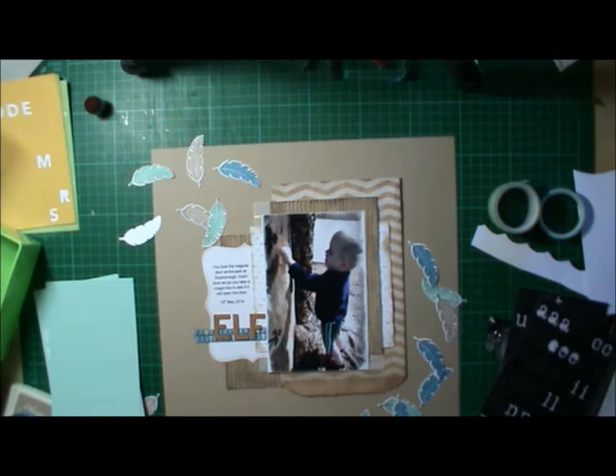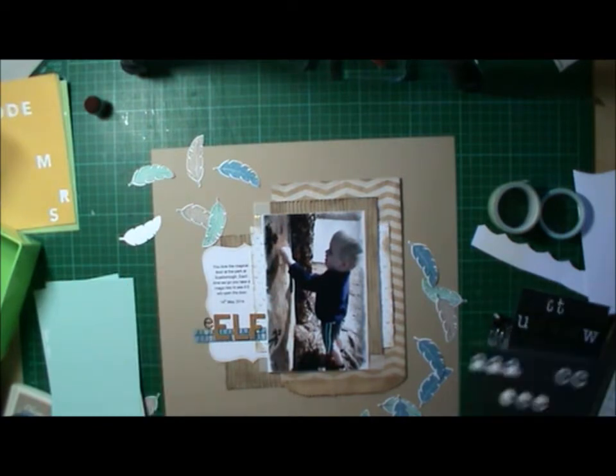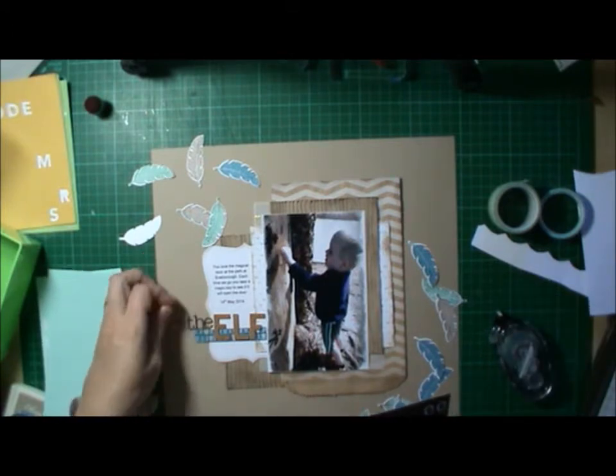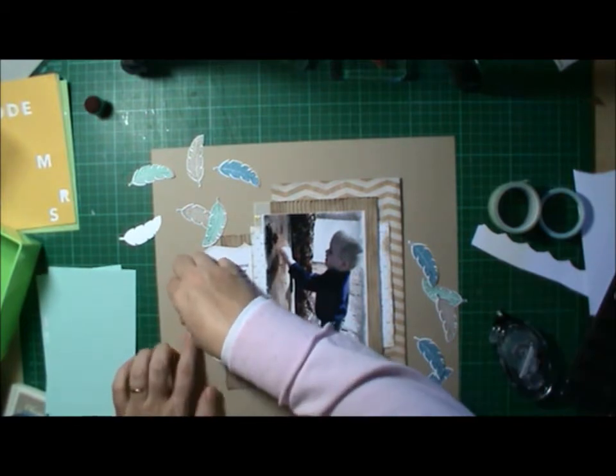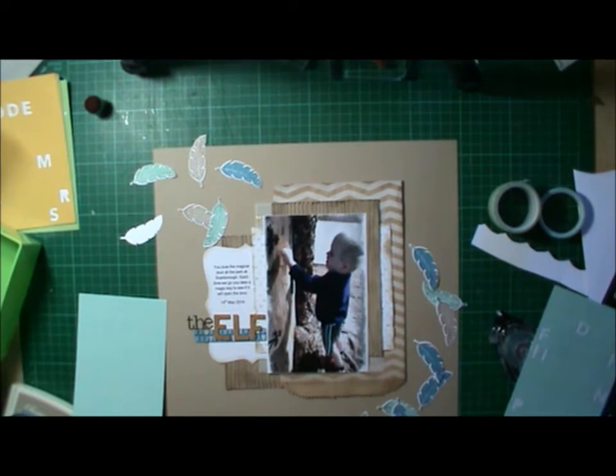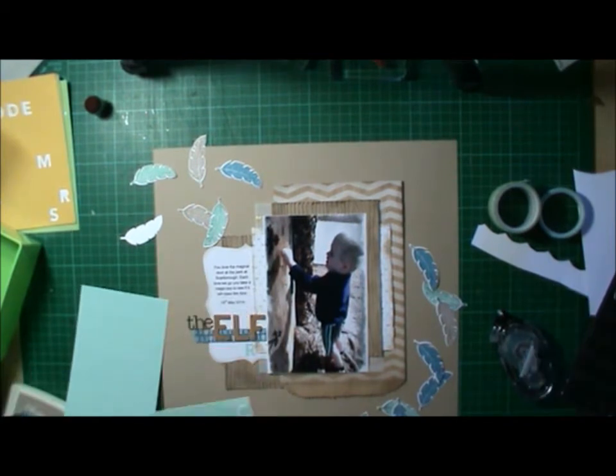The three rolls in that pack you could use for non-Christmas easily. I decided to use a little bit of that washi to bring out the blue in the feathers and in the photo, and it needed something to ground the title. I thought it was the perfect thing to do.